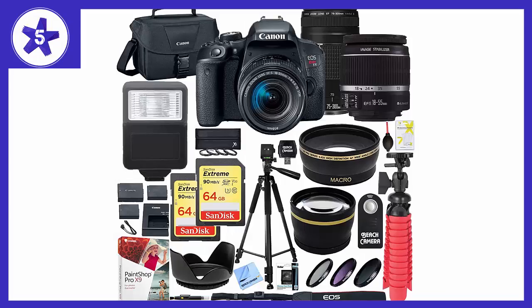Welcome to Channel 5 Stars. In this video I'll be reviewing Canon's Rebel T7i DSLR camera with the 18-55mm IS STM lens.